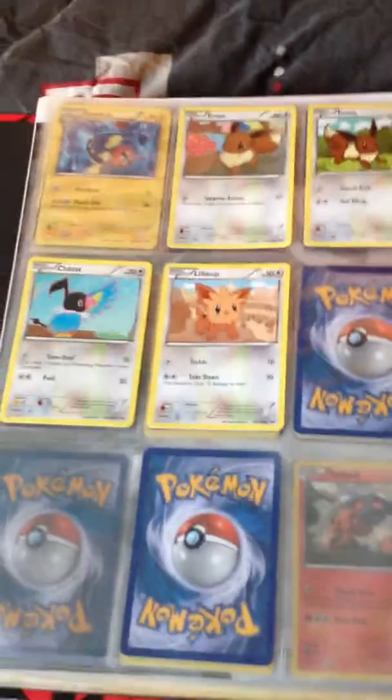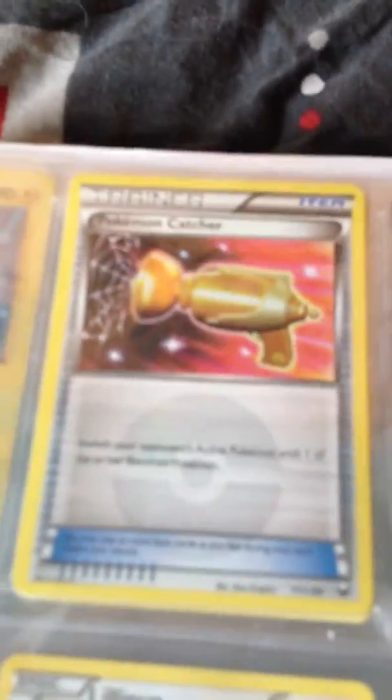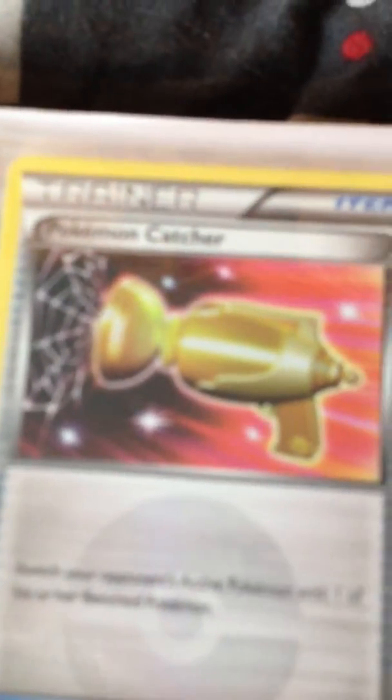Nothing on this page. Like this — an Ultra Ball, and I do have a Secret Rare Pokemon Catcher. I won't really focus because of the plastic I guess.